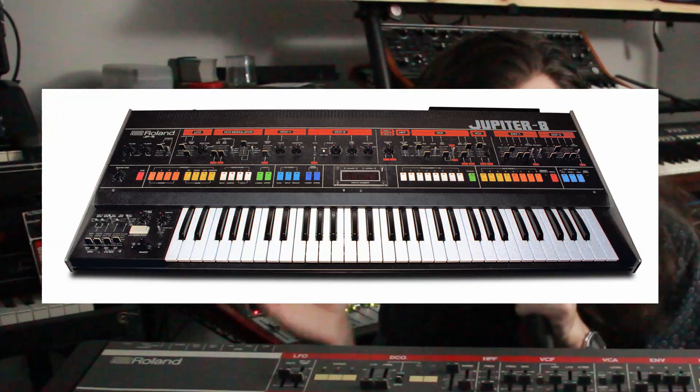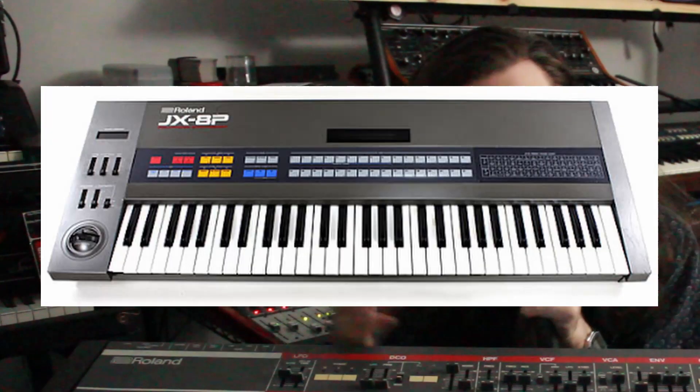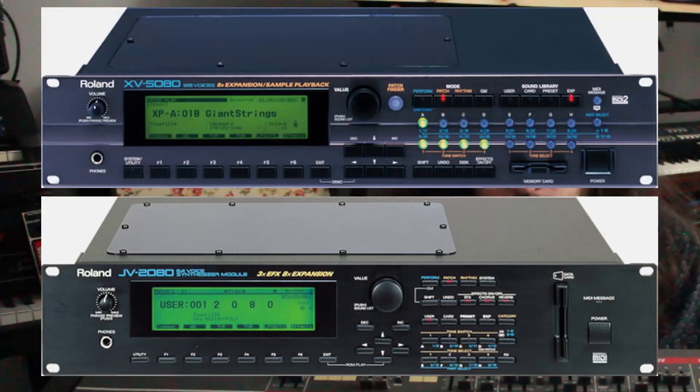In the world of classic polyphonic synths, there's one name you can bet almost everyone has heard. Roland has been a programmable polyphonic powerhouse, and they're responsible for some of the most iconic synths across multiple eras: the Jupiter 8, the JX3P, the JX8P, the JV, and XV series.